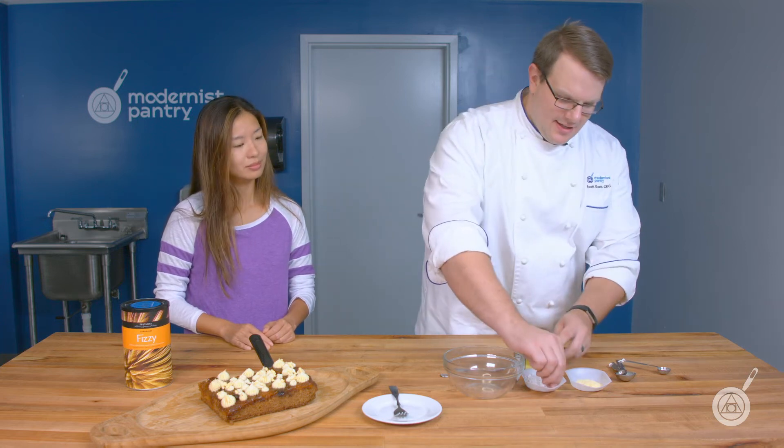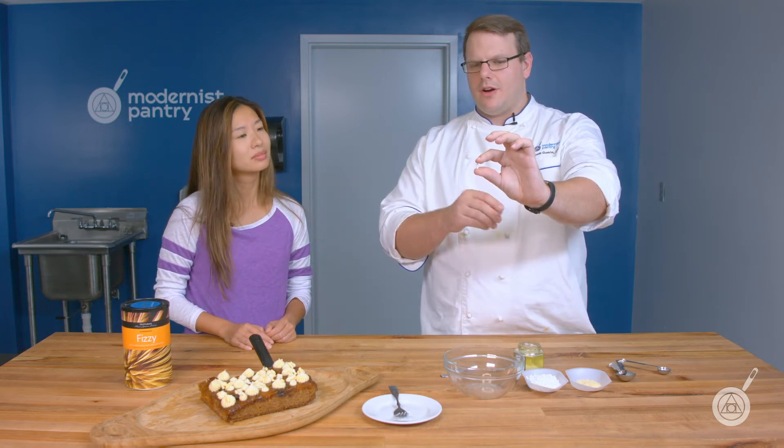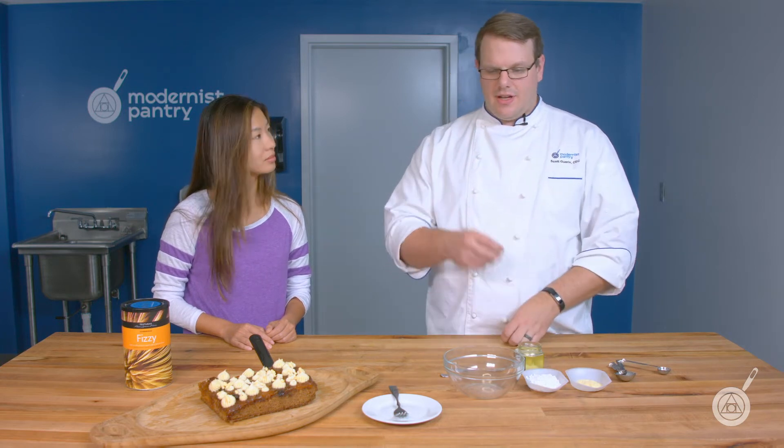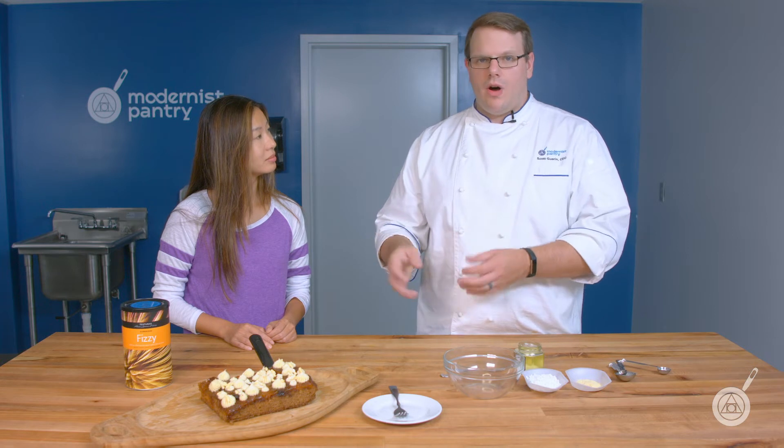What exactly is Fizzy? Fizzy is mainly made of sugar — it's an elongated little strip — and what's in there is a little bit of sodium bicarbonate, or baking soda, and some citric acid. When that gets hydrated, if you were to put it in a little bit of water it would start to fizz up. Think of it almost as an edible bath bomb. It doesn't have that alkaline flavor like Alka-Seltzer. When you eat it you get a slight bit of effervescence, like drinking a seltzer water.